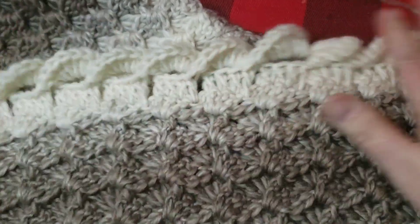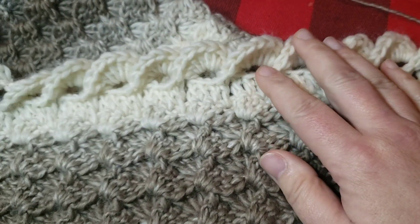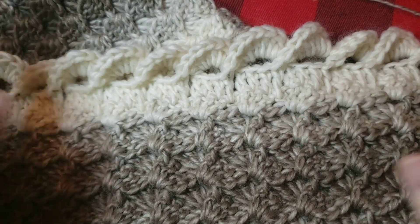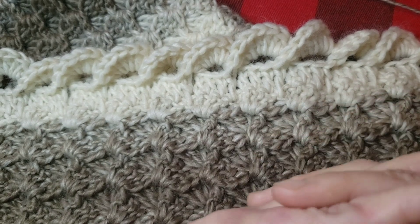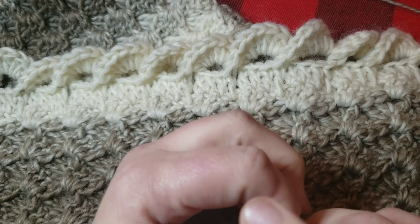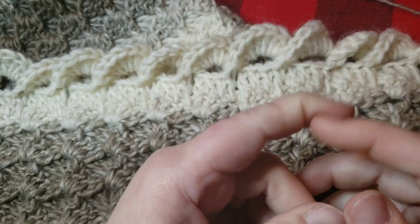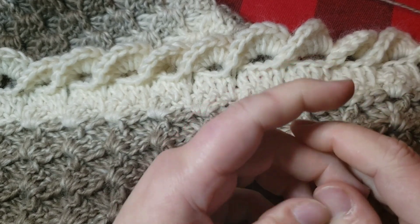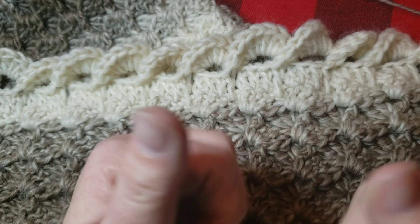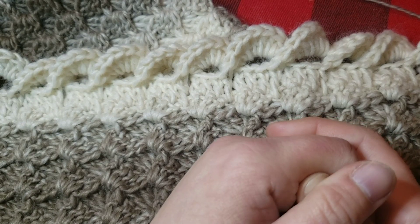Now you're all done — chain one, cut off, weave in all your ends, and you've got this pretty border. I think this is a gorgeous border on a baby blanket — you could do it on a big blanket too, but it makes such a pretty baby blanket border. I hope you enjoyed this and were able to follow along. Join us on Curiosity Crochet on Facebook to share your projects. Don't forget to subscribe, hit the notification bell, and give it a thumbs up if you liked it — I'll see you in the next video!